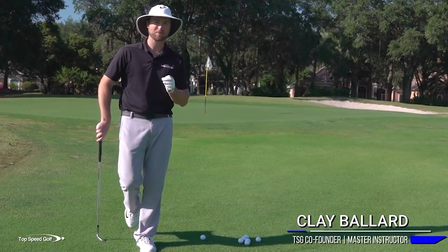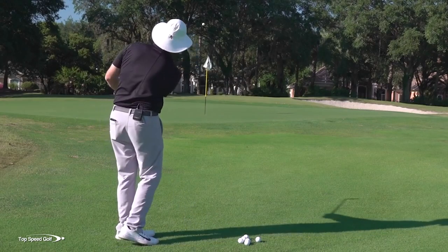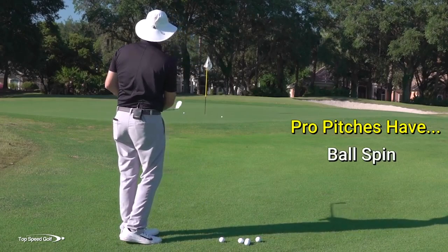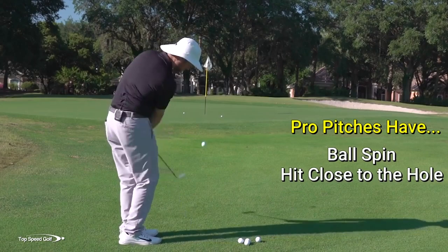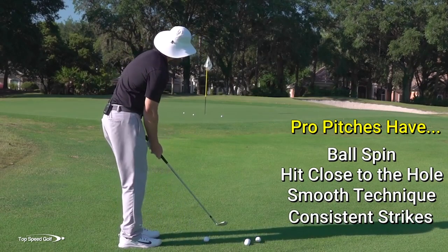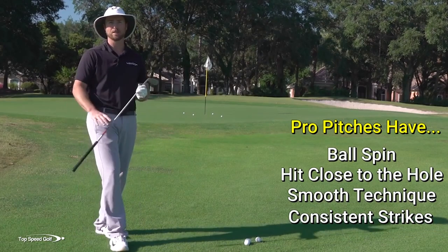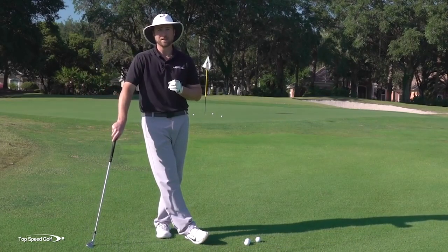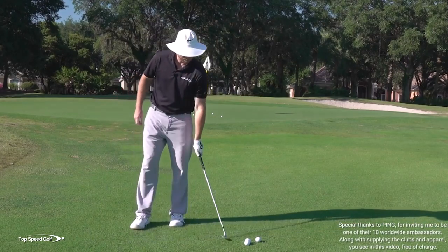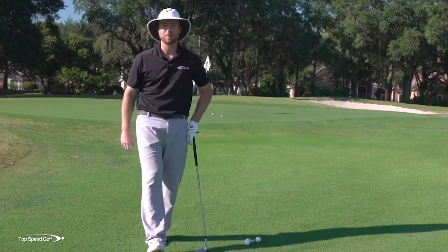In this video, I'm going to share some absolute secrets on pitching it like a pro — not just okay or decent, but being a magician around the greens, feeling like you can set up over a shot and hit every single one with spin close to the hole, almost like you could toss it within tap-in range every time. I'm on a fairly tight lie here, and all these shots are coming out clean. I'm going to cover what I call the front shoulder pivot and how to get laser-dialed in on your low point.